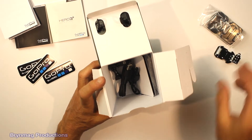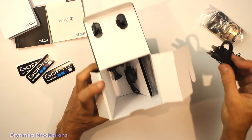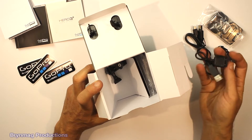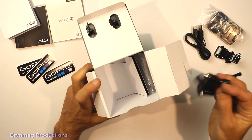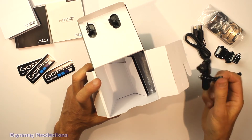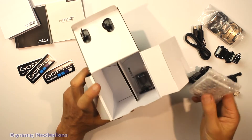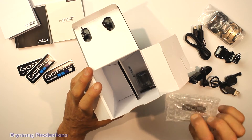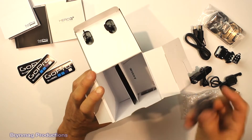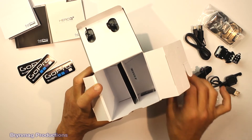There's a couple of self-adhesive mounts and a J-hook buckle. There's a USB lead for the camera and a charging cord for the remote. You also get a couple of right angle extensions and thumb screws, a non-waterproof back door, and a battery.